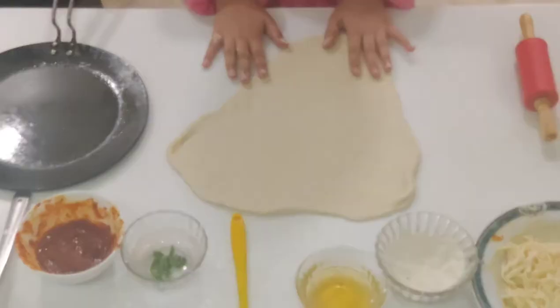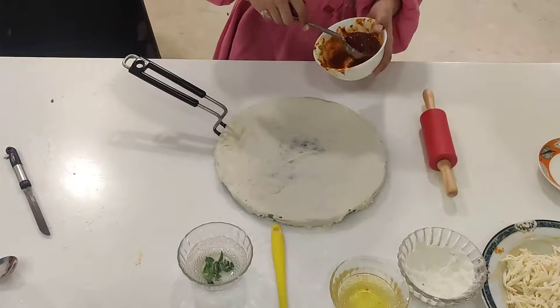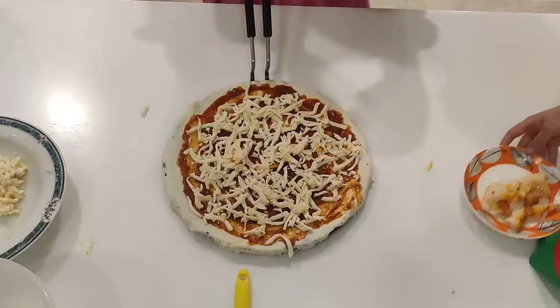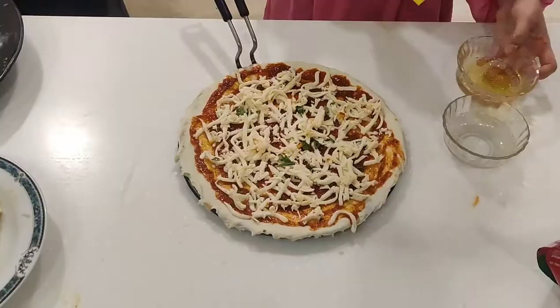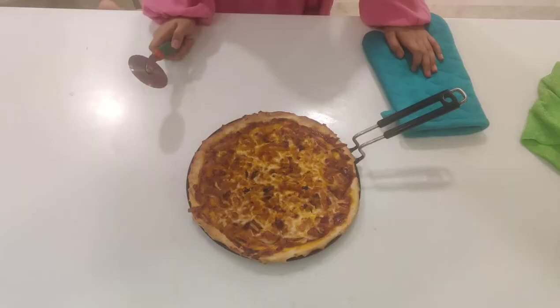Now place it in the pan. Apply some pizza sauce, sprinkle some cheese, sprinkle some basil leaves, and apply some oil for crispiness. Now bake it. Our pizza is ready — it's ready to eat!